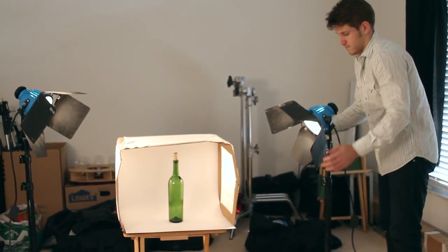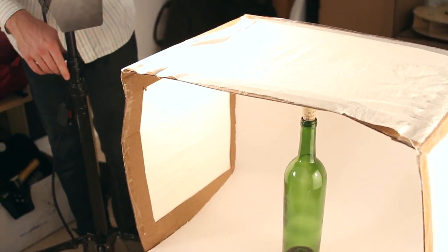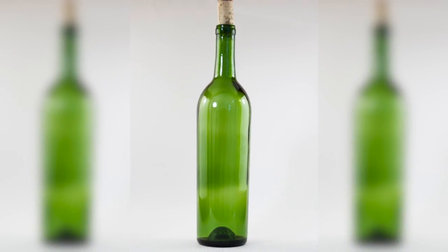When lighting a glass bottle I choose avoiding front light. This will reflect the light back to the camera, taking away from the look of the glass. I like using a strong side or back light on the bottles. It brings contrast to the bottle itself, which will give the bottle shape and depth. Once you have your light set up appropriately you will have no problem firing off some top quality shots of glass bottles.